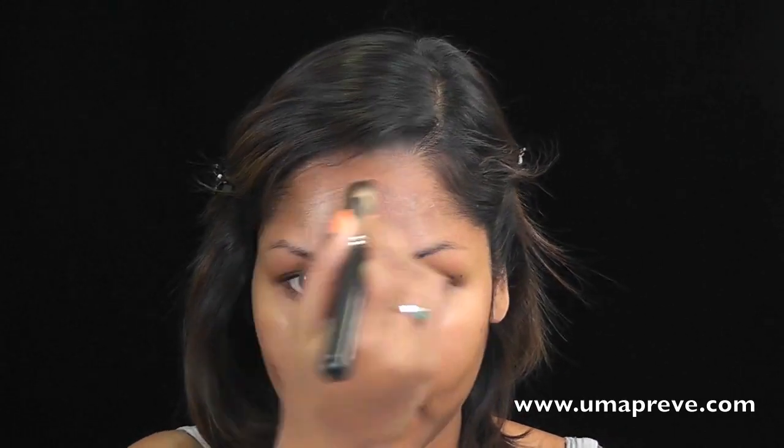I'm going to place the lighter shade onto the bridge of my nose, forehead, chin, cheeks, and also my under eye area.